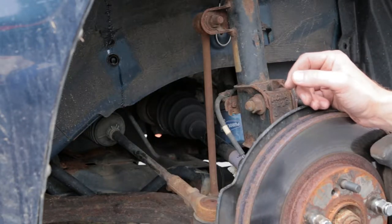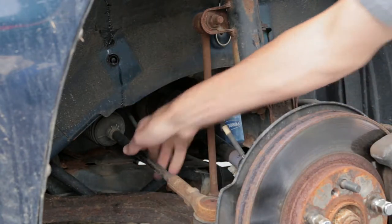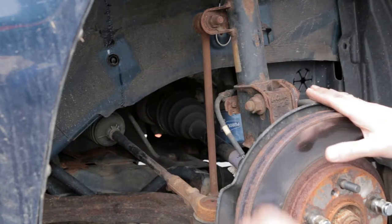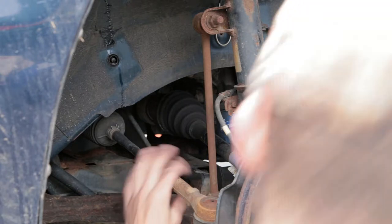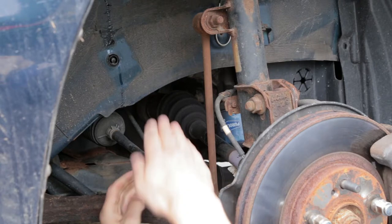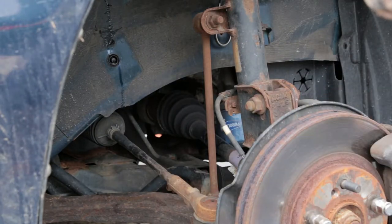The next check is the tie rod. You shake it laterally side to side relative to the car — it should stay pretty solid. Then get on your back and shake it along the drive axis of the car. It shouldn't rattle or move up, down, or side to side in any way. In this case, the tie rod is really solid, so the tie rod is good on this car.